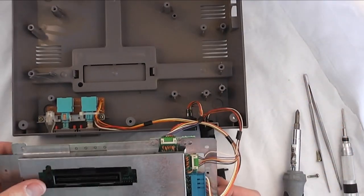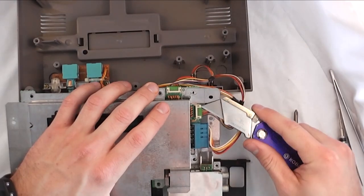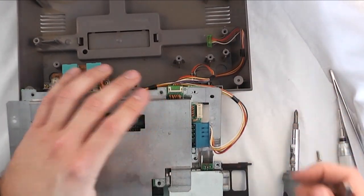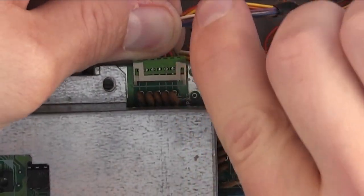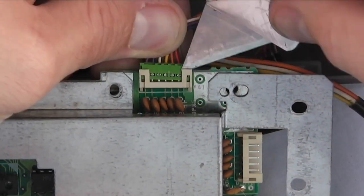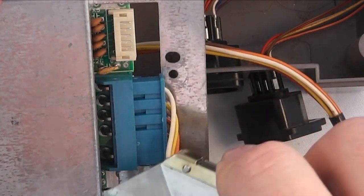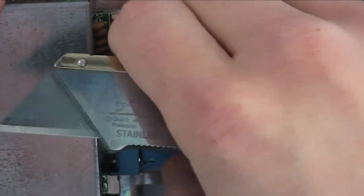I'm going to show you how to unplug them. These are kind of interesting connectors — you can't just pull them straight out. You have to actually lift up on the little white tabs first and then wedge the green connector out. Just lifting it up and kind of prying it out at the same time, then it pulls away from the system. And then the same thing with the blue connector. They're in there pretty tight, especially after 20 years or so.